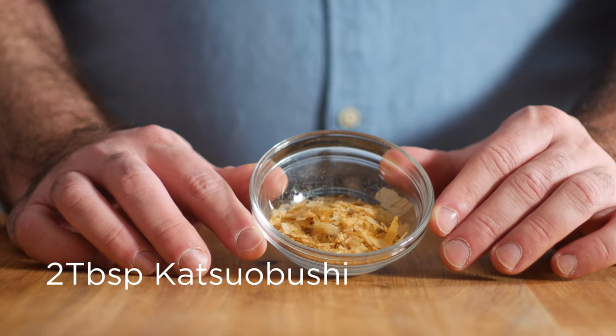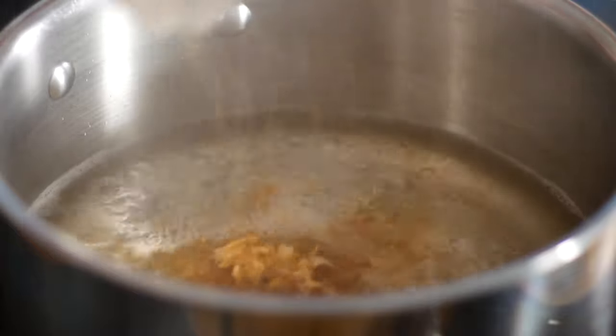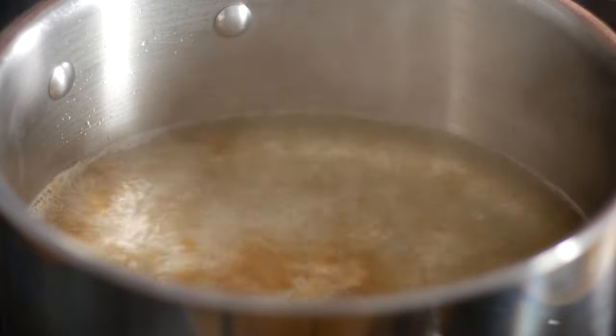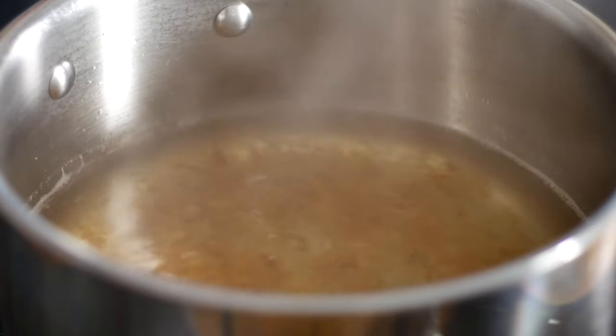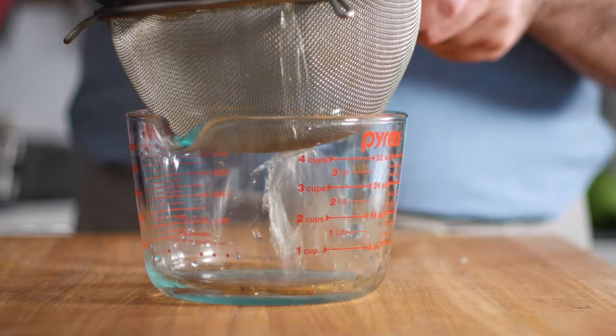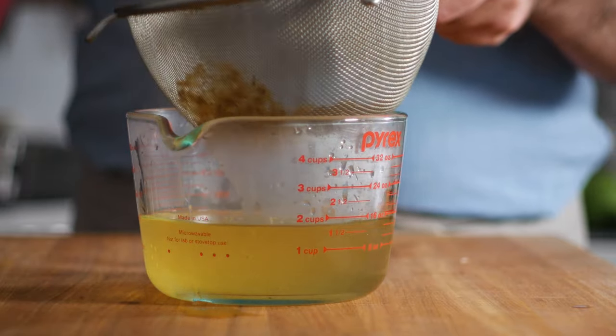Now we can add in two tablespoons of katsuobushi, aka bonito flakes. This is a dried smoked fish that gets shaved down into these little flakes. Once those guys are in, kill the heat and let this steep for about five minutes. Now we can strain this out, and what we're left with is called dashi, which is the base of a lot of Japanese soups, including miso soup.